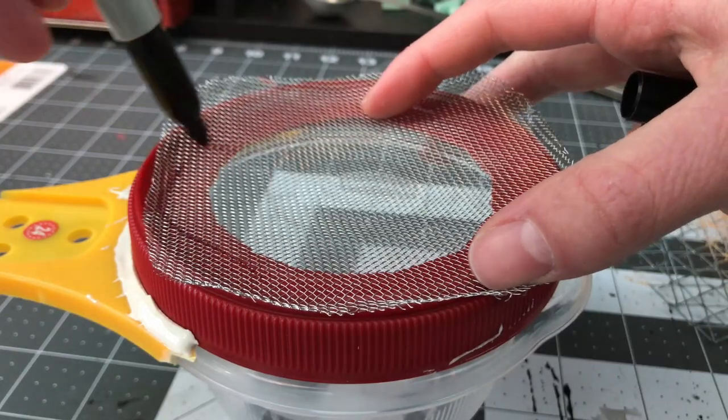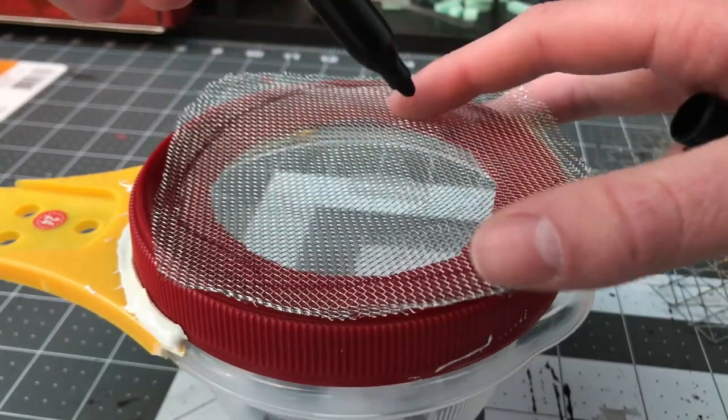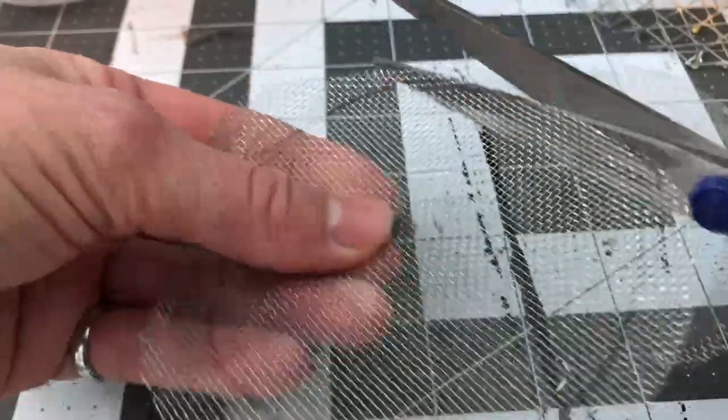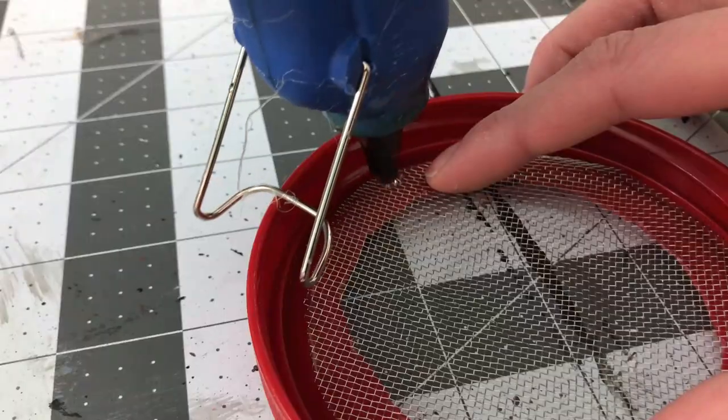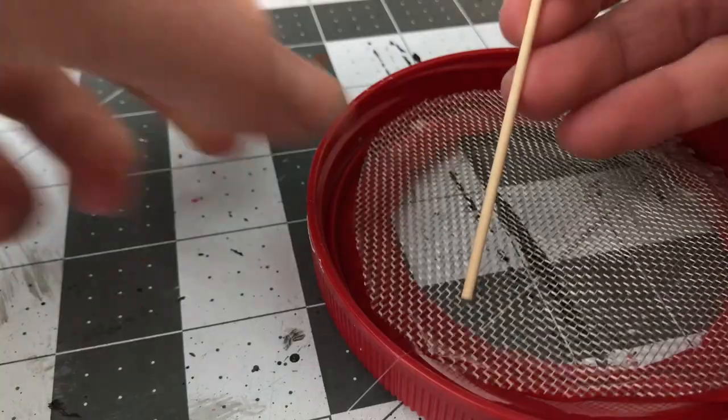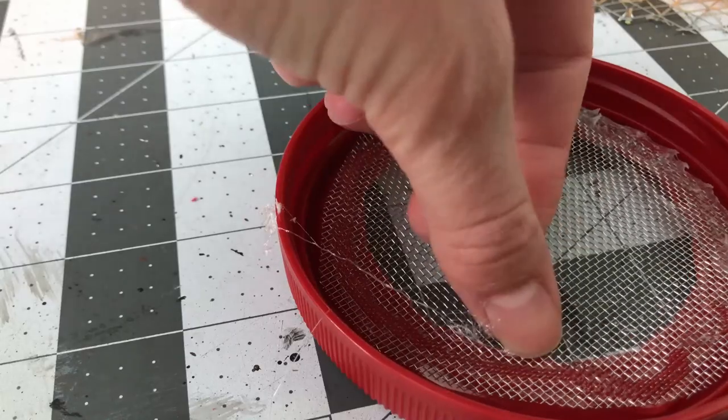Using the Sharpie, I marked the lid's hole onto the mesh and cut it out with a bad pair of scissors. Cutting metal isn't great for scissors, so don't use your nice pair. Then I used hot glue to glue it to the lid and filled in the gaps so that none of the static grass would get stuck between the hot glue and the lid itself.